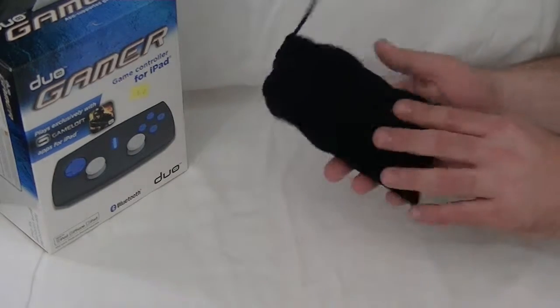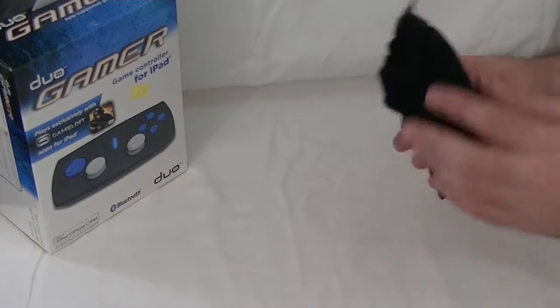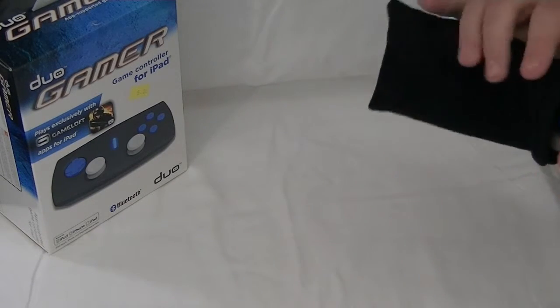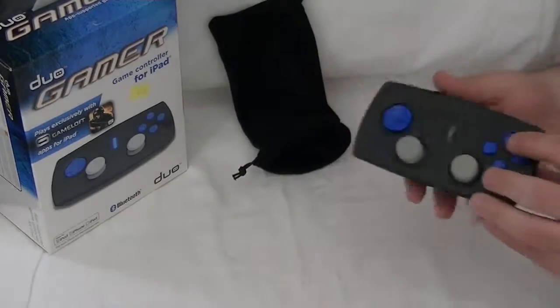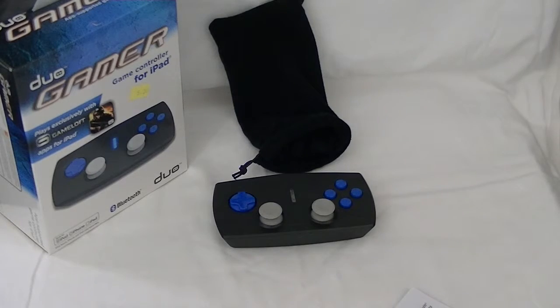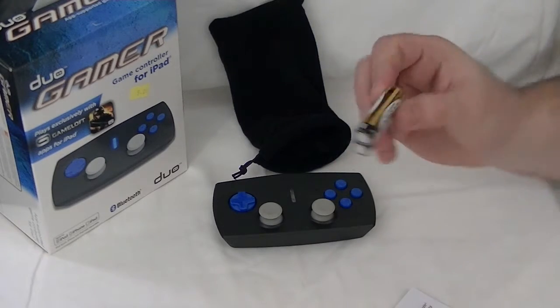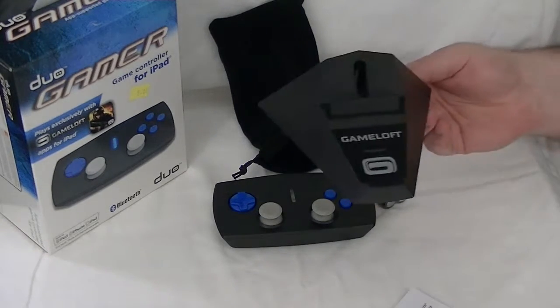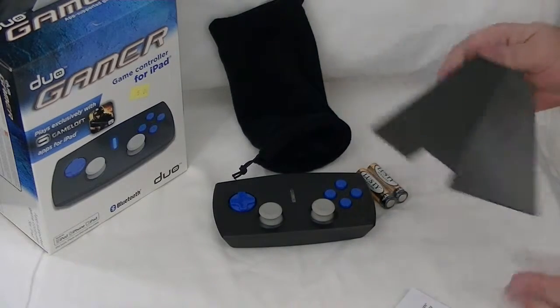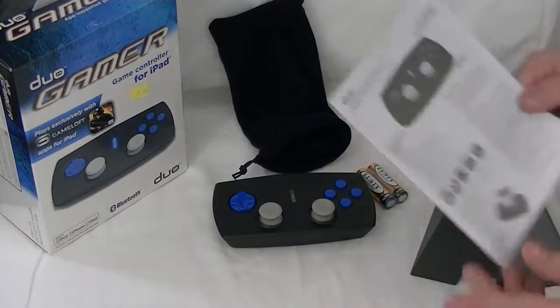Inside the box is the controller, and it comes in this nice, almost velvety bag. It feels like a third-party controller would for most consoles. It's powered by two AA batteries, which did come in the box, which is always nice. It also comes with a stand for the iPad, as well as the normal instruction booklet, as you would expect.